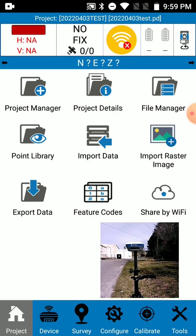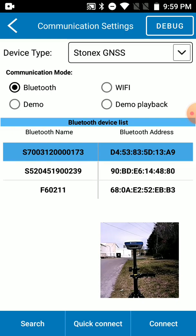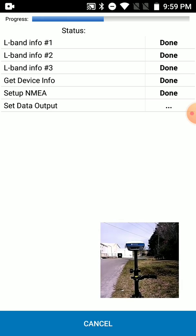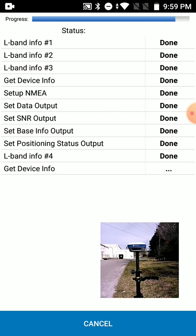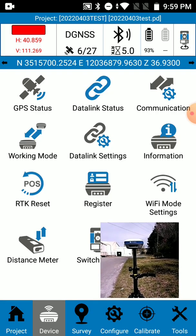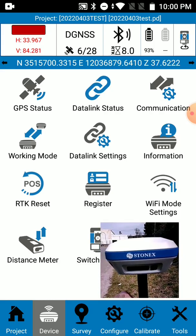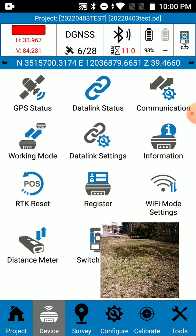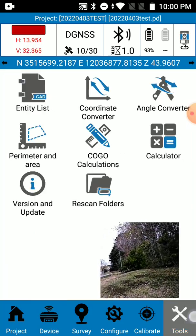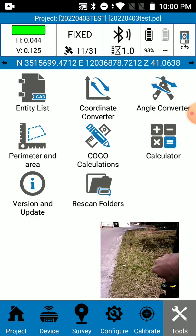You can tap on Device in the bottom left and go to Communication. This is where I'm going to pair with the S700A — I'll click Connect. As you can see it's connecting to my device and connecting to the VRS. Everything is done and it's going to try to get a fixed position. I'm going to lift the receiver up on the pole, about seven feet up, and now I've got a fixed position.